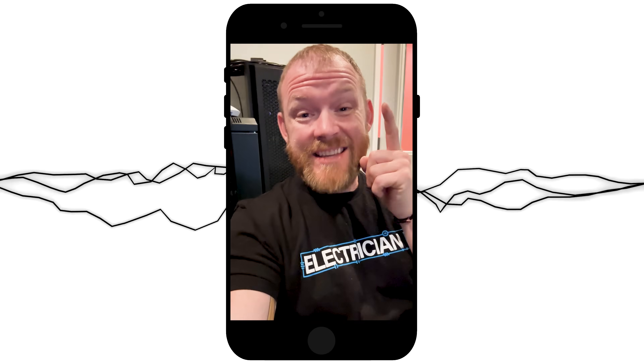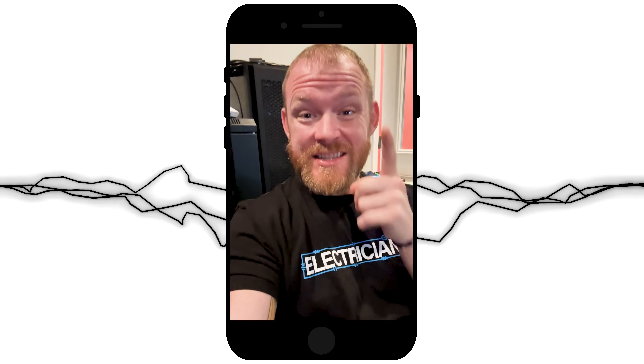Can 120 volts kill you? The short answer is yes, it can absolutely kill you. In fact, there's an entire industry built on making tools and protective equipment just because working with this stuff can kill you every day. Make sure you watch the whole video because at the end I'm going to show what happens to skin when you get shocked by 120 volts.